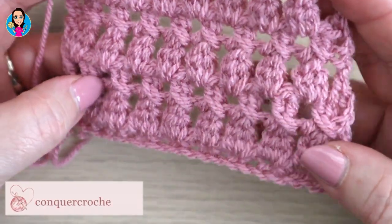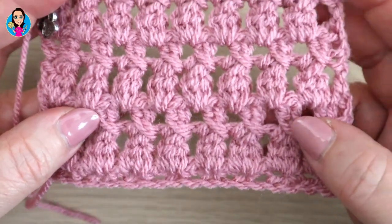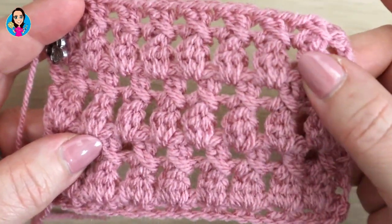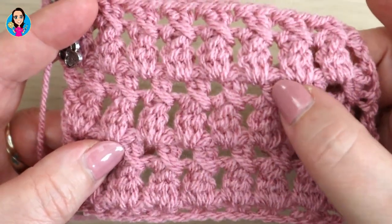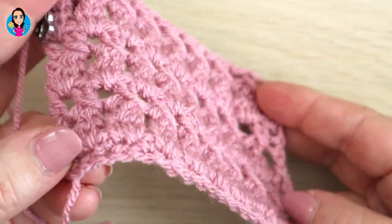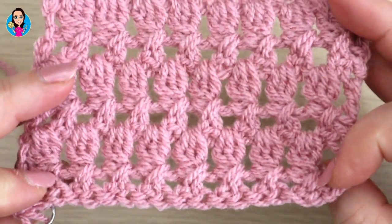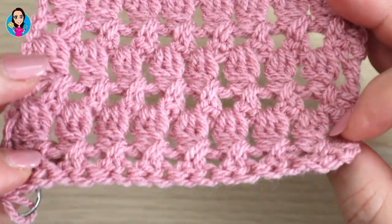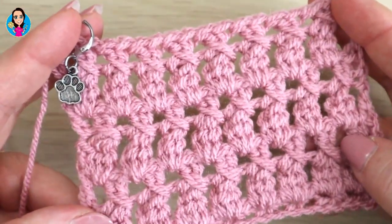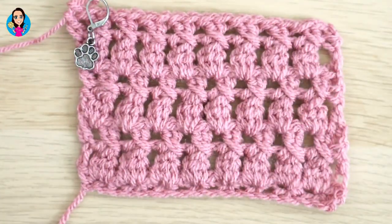In this tutorial I'm going to show you how to do the cluster kisses stitch. It's a really gorgeous stitch that has a row of cluster stitches and a row of cross trebles to give you your little kisses. It's a really beautiful stitch with a lovely texture, slightly different on the reverse, still beautiful if you wanted to use it for a scarf.